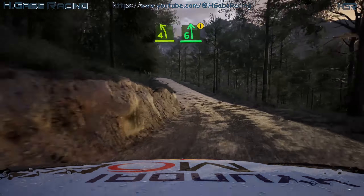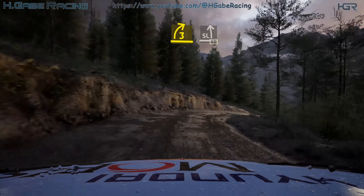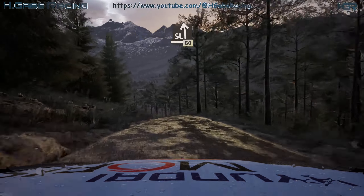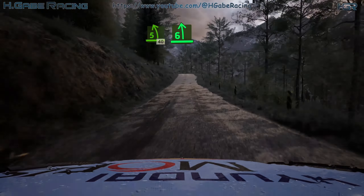Through dip, caution. And 6 left over crest. And 73 right, into slight left, over crest. 60, 5 left short, through dip, 40, 6 left, over crest, long, tightens.